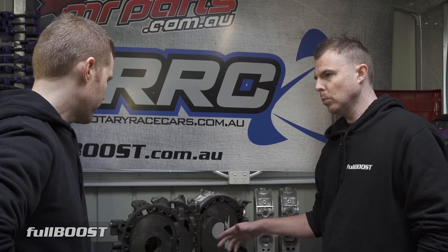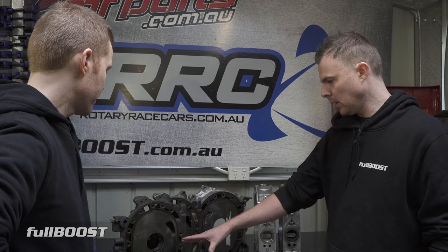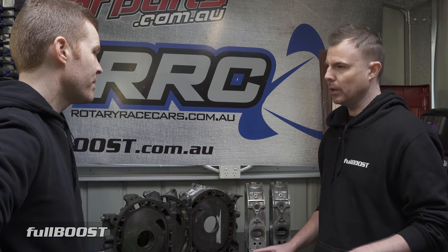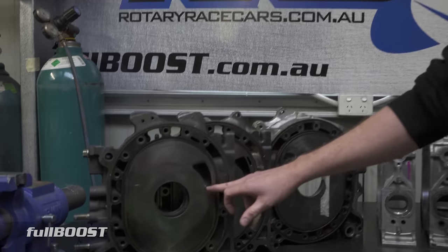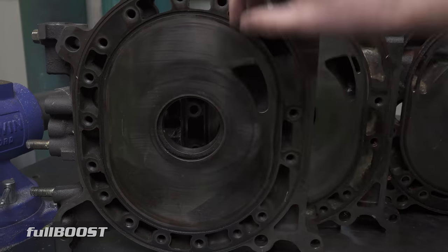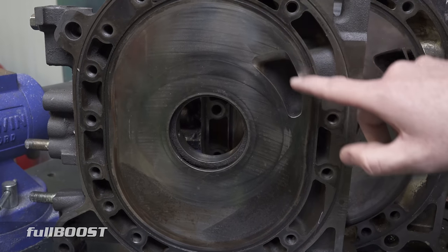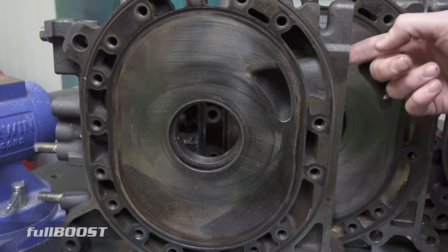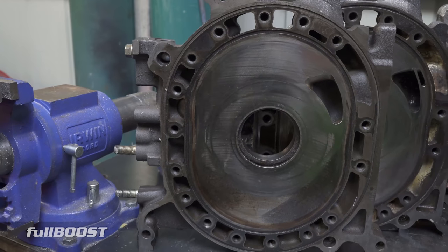A mild port keeps all the drivability of the factory port. Your idle won't have any lope to it — you wouldn't really notice any difference standing next to a mild port car idling. You may have a little bit more performance, but it's not going to affect drivability that much. The next step up would be an extend port. With an extend port, this port might be a bit bigger, the exit might also be a little bit larger, and there may also be port work on the entry to the port as well as inside the tunnel, smoothing everything out.